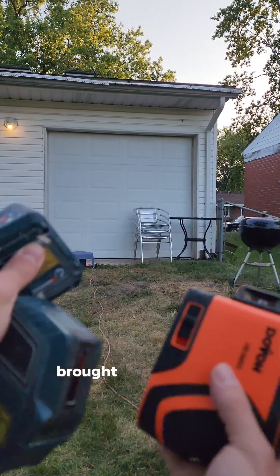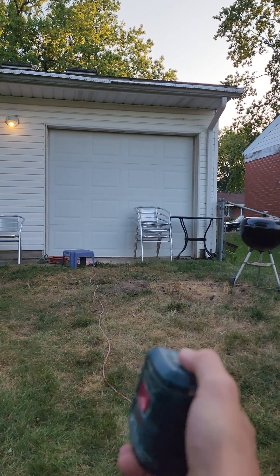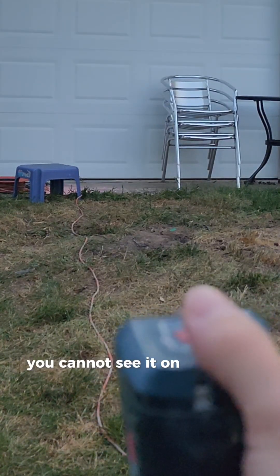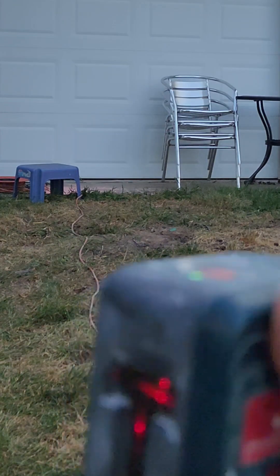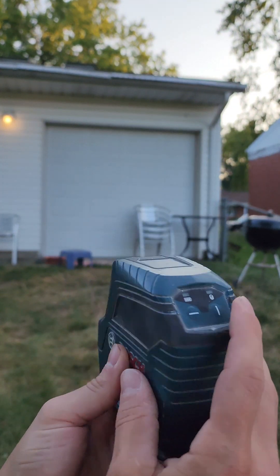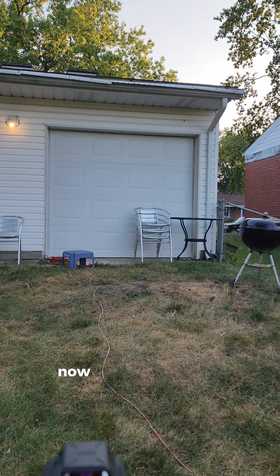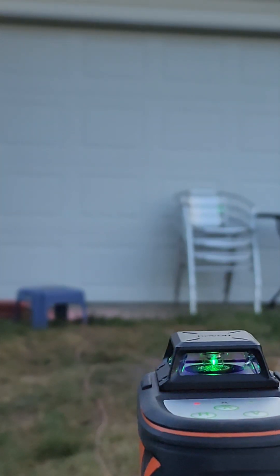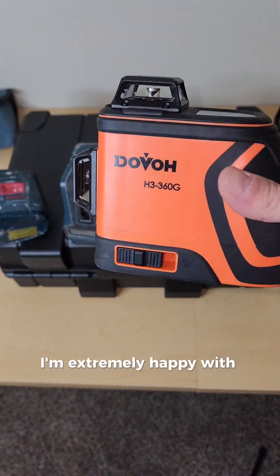We brought these outside around 6 o'clock at night — not full daylight — to see the outdoor performance. The GL-L2 from about 30 feet away: you cannot see it on the door at all. The GL-L50: also cannot see it up there. The Duvaux: you guys might not be able to see it on camera, but I can clearly see that line. I'm extremely happy with this.